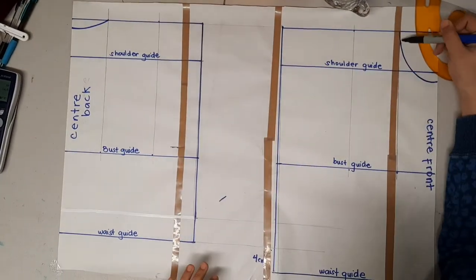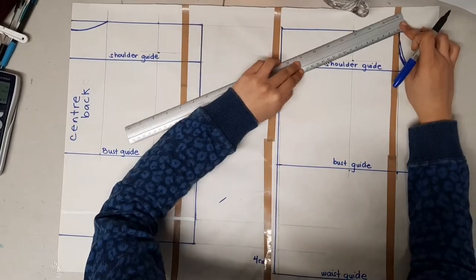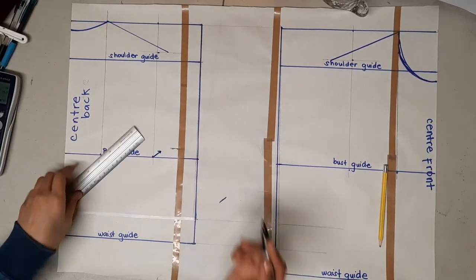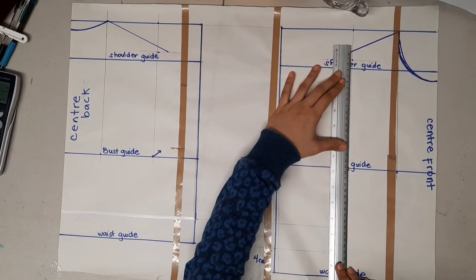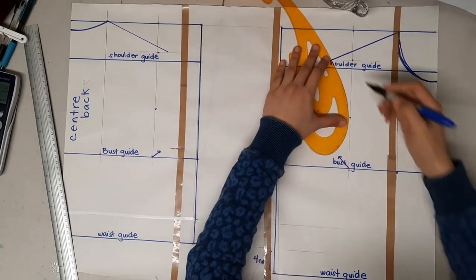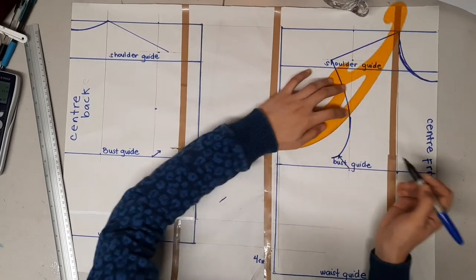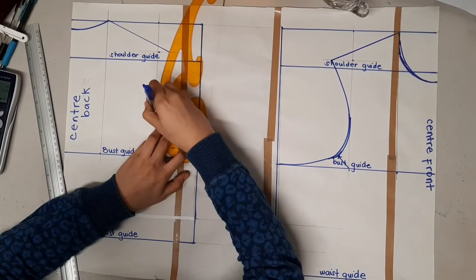For the front block, put the 1.5 centimeter point below the shoulder guide, then rule a 1.5 centimeter line above the shoulder guide and use measurement number nine to determine how long the line will be, making sure it touches that 1.5 centimeter guideline. For the back block draw a 1.5 centimeter diagonal line, and 2.5 centimeters for the front block — this will determine the armhole curve. Estimate the middle of the armhole guideline and use a curved ruler or draw by hand, making sure the curve goes through the center of the armhole guide, the diagonal line, and the end of the bust guide. Clean it up and do the same for the back block.